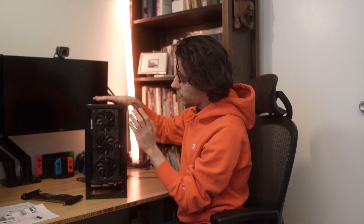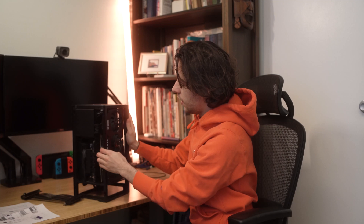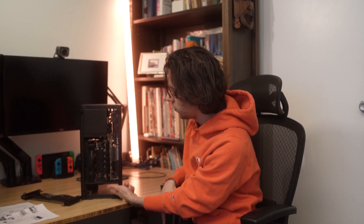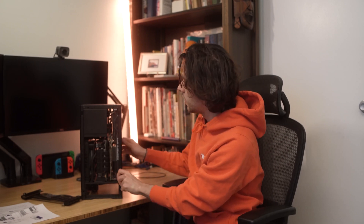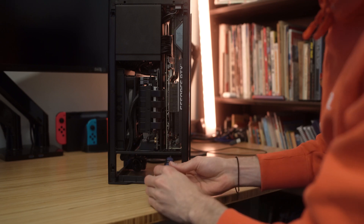Now we have access to the GPU, so we're gonna have to take this out. Removing this GPU in particular has always been a little bit more difficult than usual, just because it's so massive and barely fits in the case. I have to remove these two screws that hold the graphics card to the slot for the I/O, and then we can get access to the PCIe riser and remove that. I'll grab a Phillips head screwdriver.